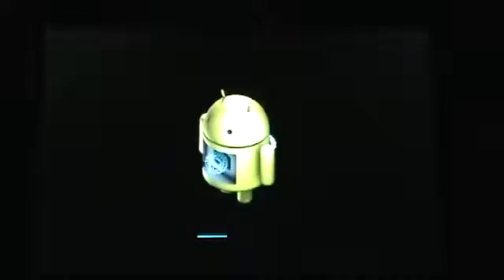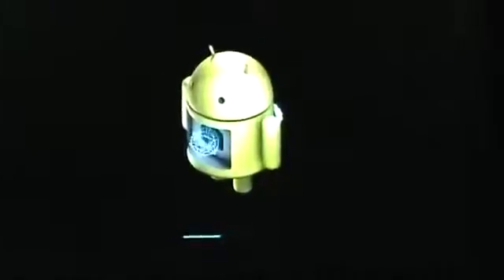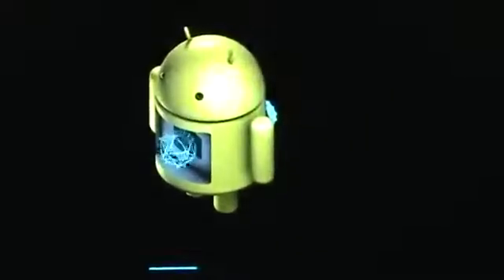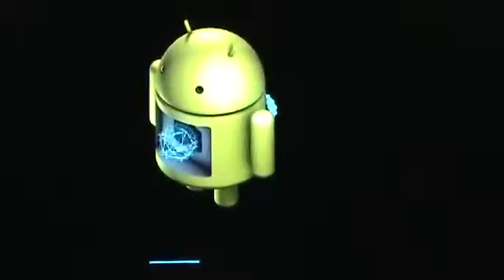As you guys can see, the status bar underneath shows you where the update is so far. Once it's done it should just reboot and you should be running Android 4.1.2 Jelly Bean.